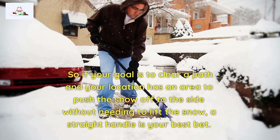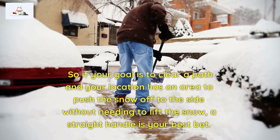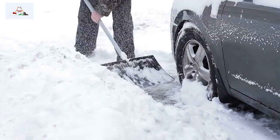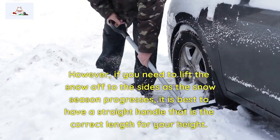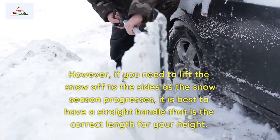So if your goal is to clear a path and your location has an area to push the snow off to the side without needing to lift the snow, a straight handle is your best bet. However, if you need to lift the snow off to the sides as the snow season progresses, it is best to have a straight handle that is the correct length for your height.